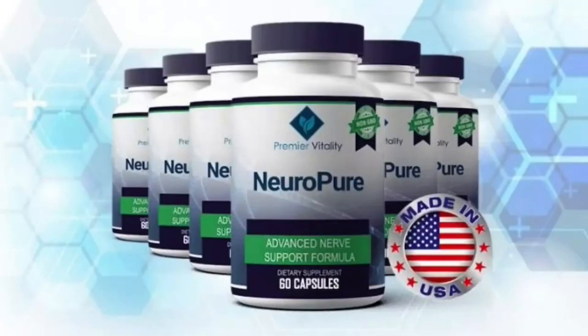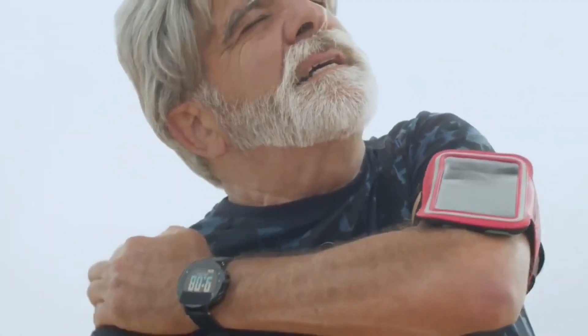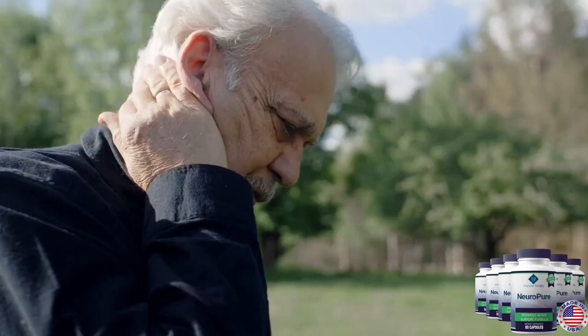Hello everyone, what's up? My name is Richard and today I'll tell you everything you need to know about NeuroPure before actually buying the product. I also have two really important alerts, so pay close attention to what I have to tell you.